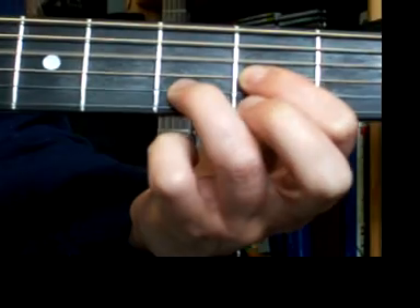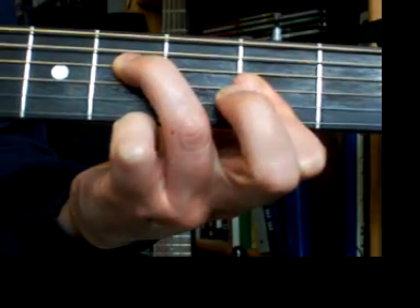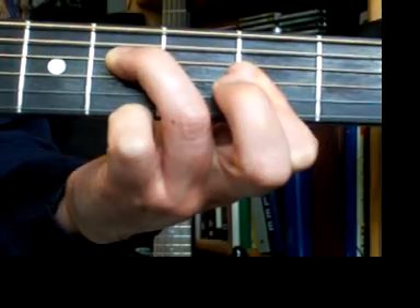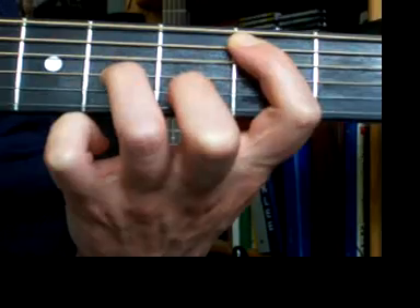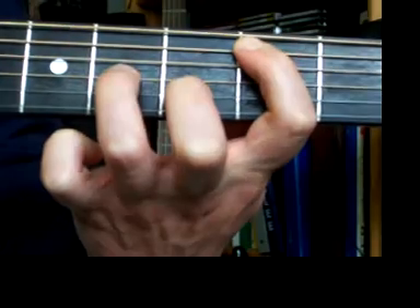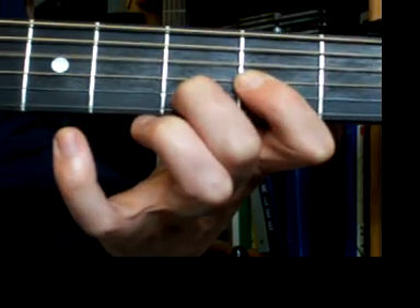So our whole verse is: D — 'Hey there Delilah,' F sharp minor — 'what's it like in New York City?' Back to D — '1,000 miles away, but girl,' F sharp minor — 'you look so pretty.' B minor, open A on beat 4, then G — 'Times Square shine is bright,' A, back to B minor for 4, A — 'I swear it's true.' And then we throw the pinky in, then back for verse 2.